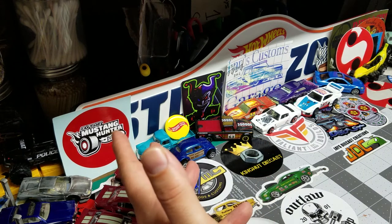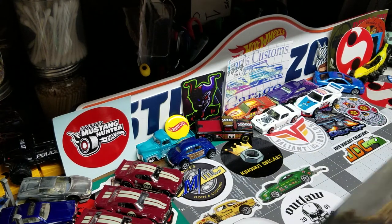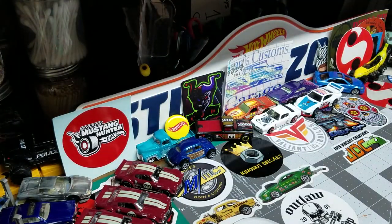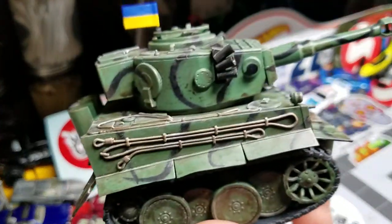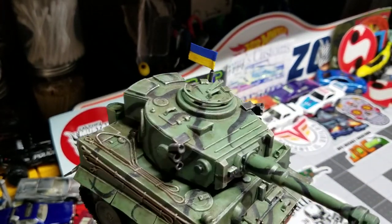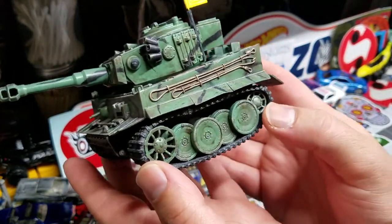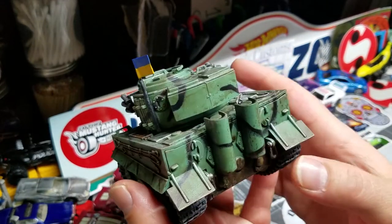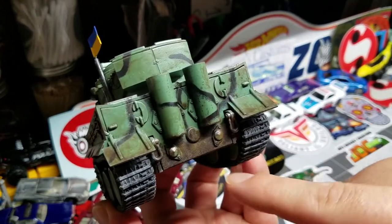I basically took that kit and built it out as if it were a Ukrainian tank. Everything out of the box was this tan color, but I wanted to use my imagination. I know the Germans used a lot of gray in their tank camouflages, but I went my own way — I gave it more of a jungle scheme. It's got a green base coat; it was actually primed black first. Then I used tacky putty to line out all the camouflage, sprayed down the green, and went over it with brown washes, which gives it that breakup with brown tones in there.